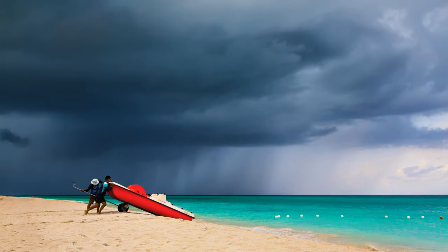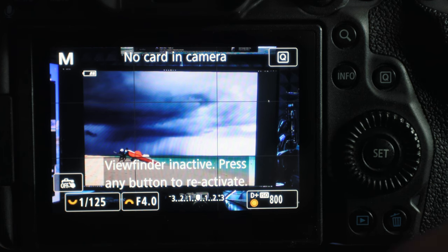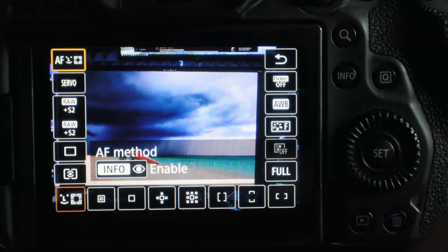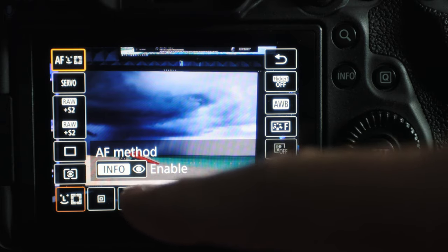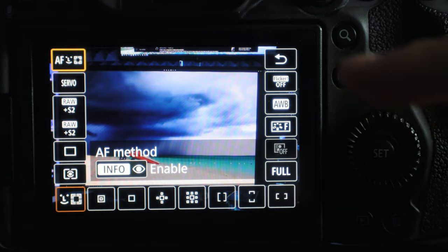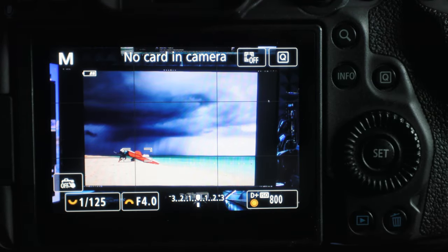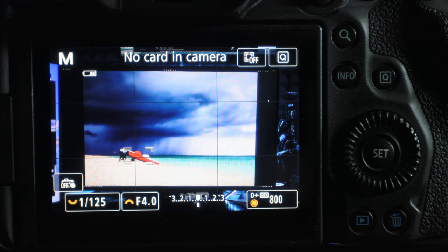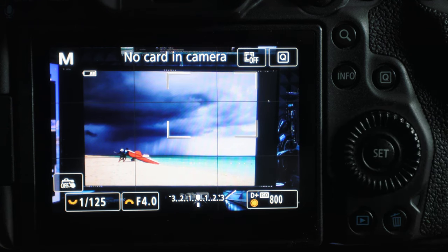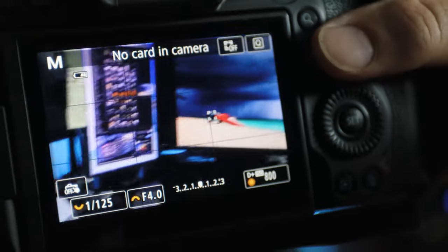Here we have a photo I shot in Cuba of two people pulling a boat out of the water with a storm in the background — I picked this photo to show the touch-to-track option on the R5. We have tracking enabled. If we touch the boat, the camera tracks the boat — you can see the square box around it. Touch the clouds, and the camera makes a bigger box trying to track the clouds.